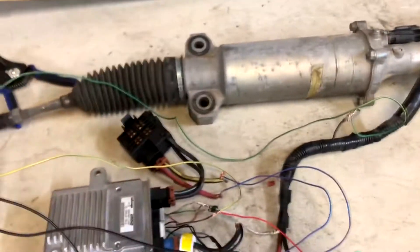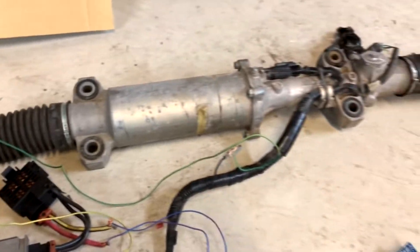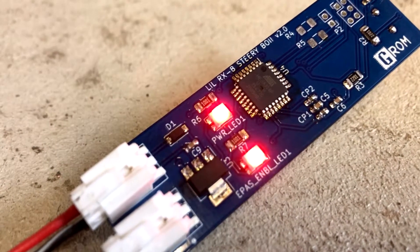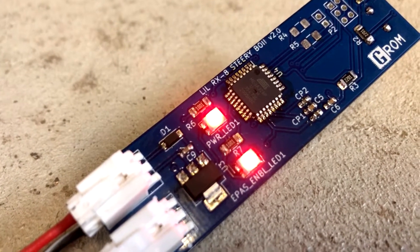So basically what's gonna happen is I'm gonna connect up power to the battery and we're gonna hear some relays click and we'll have power steering from the unit — and we'll watch our two LEDs here as I do that. Here we go. There's the power LED, and once the e-pass is enabled, there we go, it's illuminated.